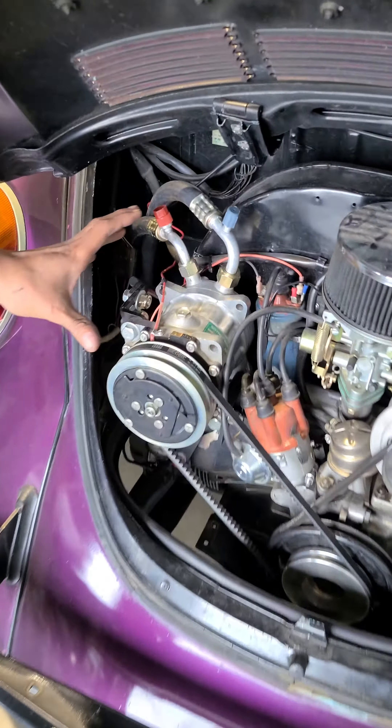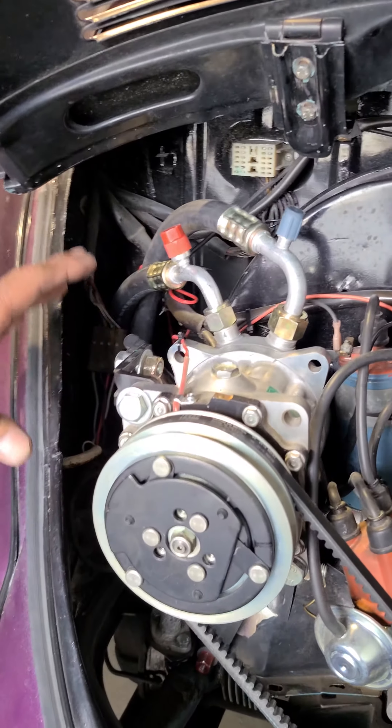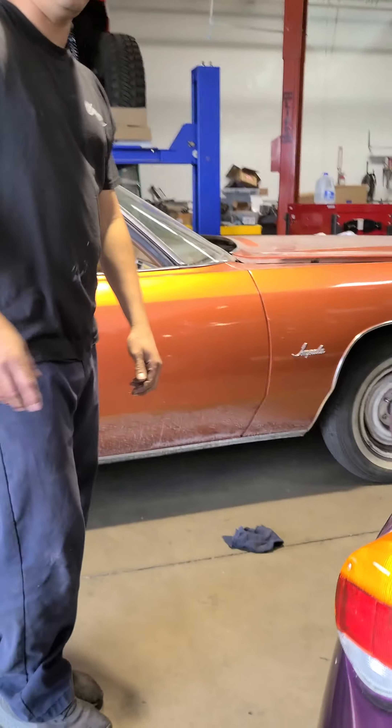We did AC — this is a Gilmore kit. We did the AC, the bracket and everything. It's pretty much a bolt-on kit from Gilmore. We just modified a couple of things. Let's go up front and show the front.